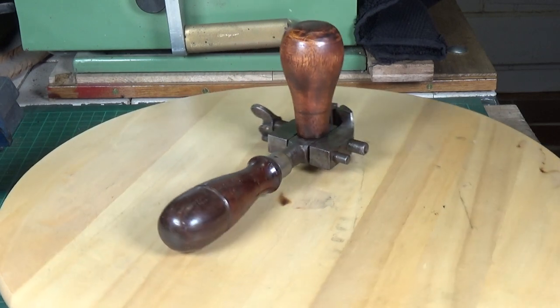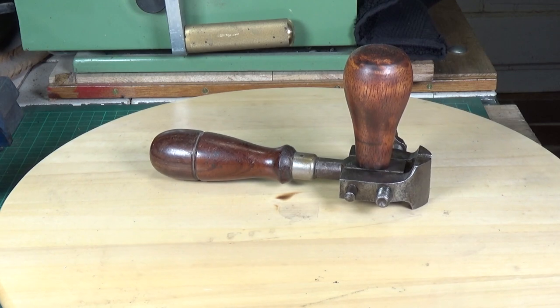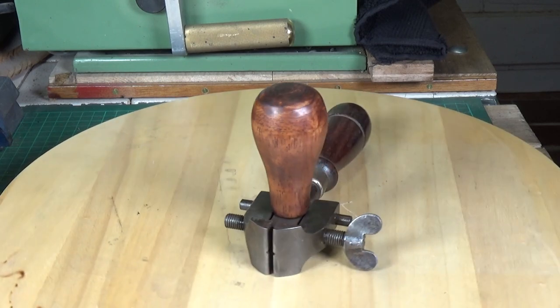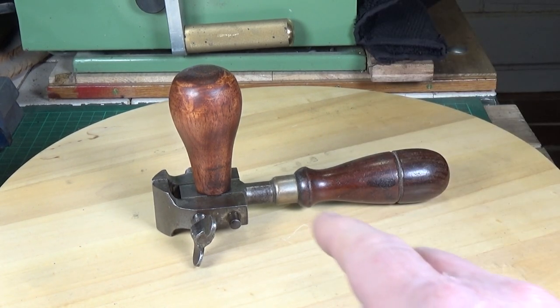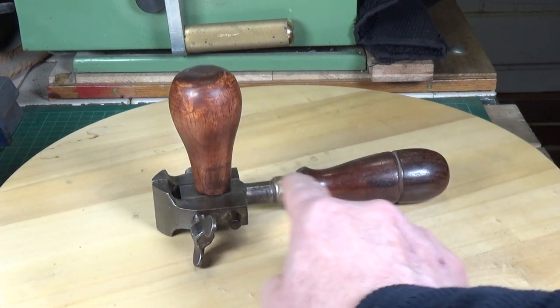I found an old Miller's Falls tool catalogue which has a picture and a description of this hand vice in it, which I will also show you.